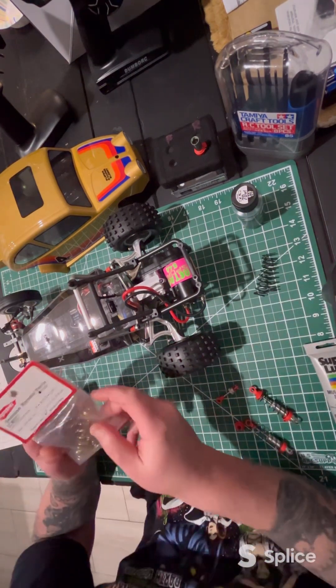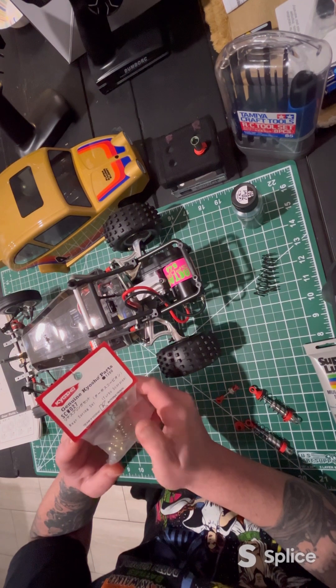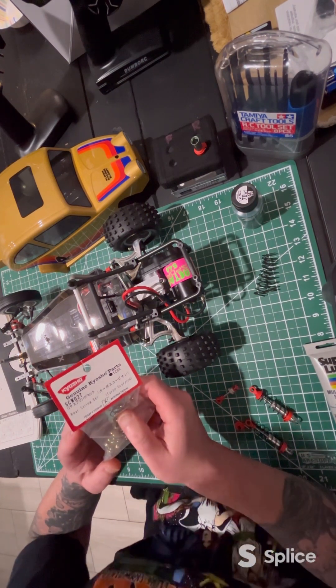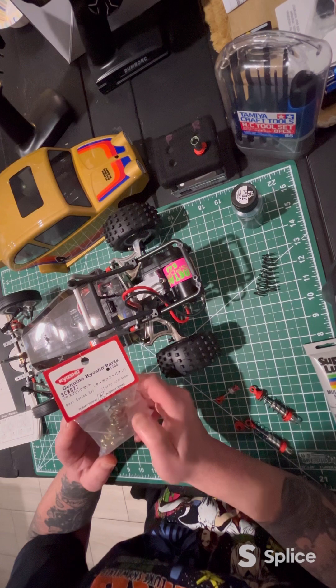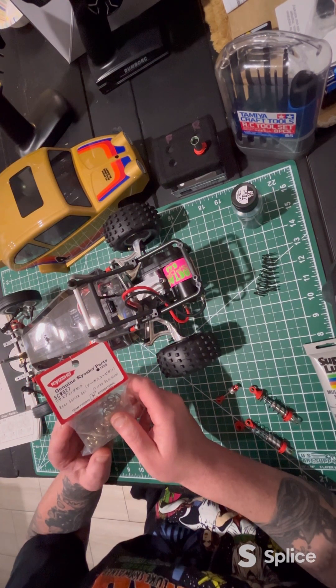So, I had got these springs — these are the SCW-027s, they're for the Turbo Scorpion. The site I bought them from said they'll also fit the SC223, which is the rear shocks for a Beetle and Scorpion, but they do not.